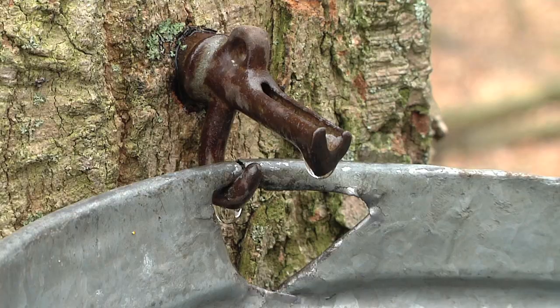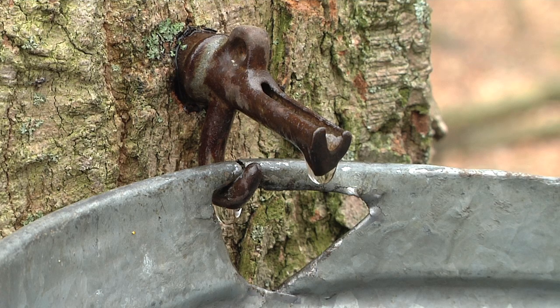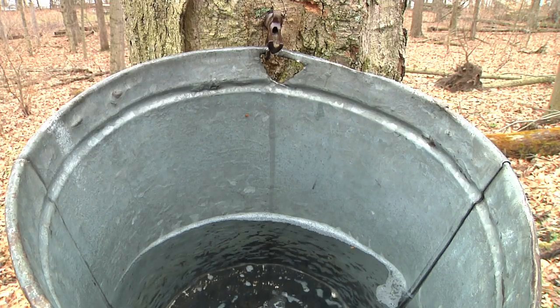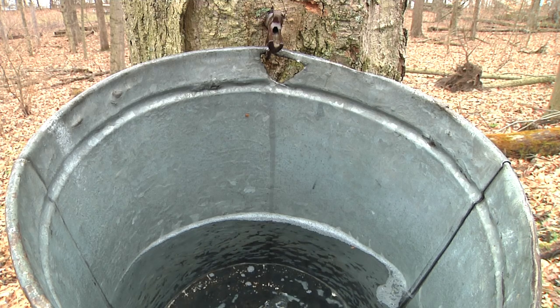That's because during this cold temperature time, there's not any bacteria or fungus that's going to get inside the tree and hurt the tree or the sap. It takes 40 gallons of sap to make one gallon of maple syrup.